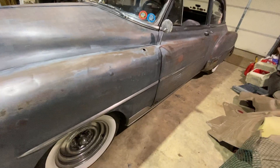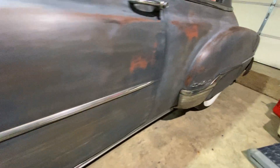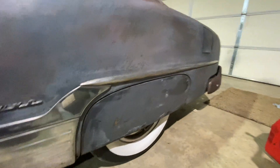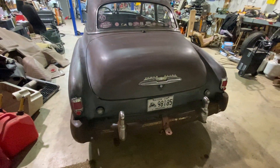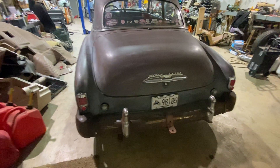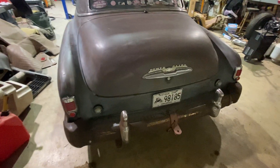It does have some — you know — a little bit of weight-reduction cancer in it here and there, different places. Not too terribly bad. It did not have a Power Glide in it, but I found that emblem and liked it because it does have an automatic. LED tail lights — the backup lights work, they're LED.